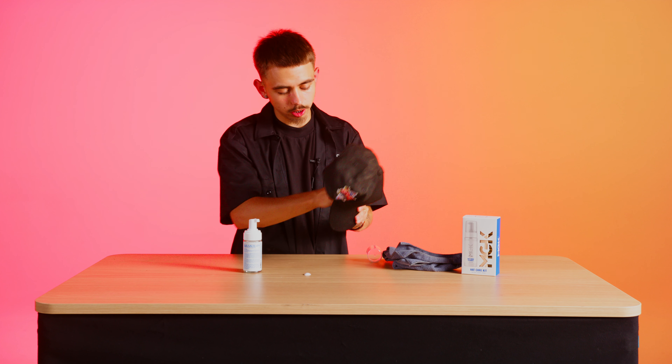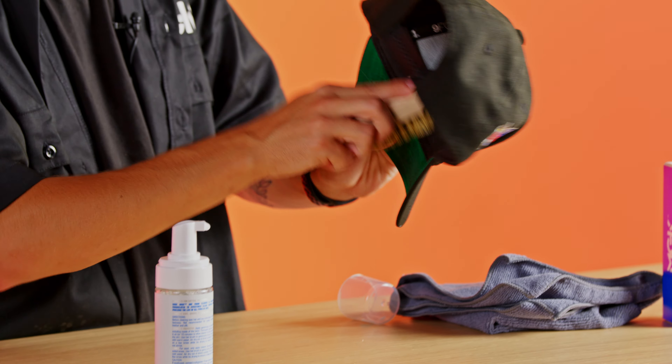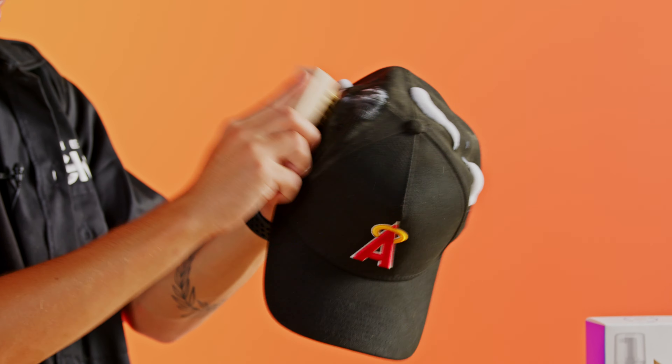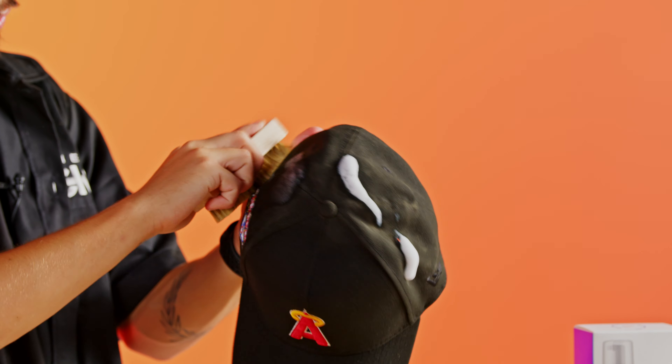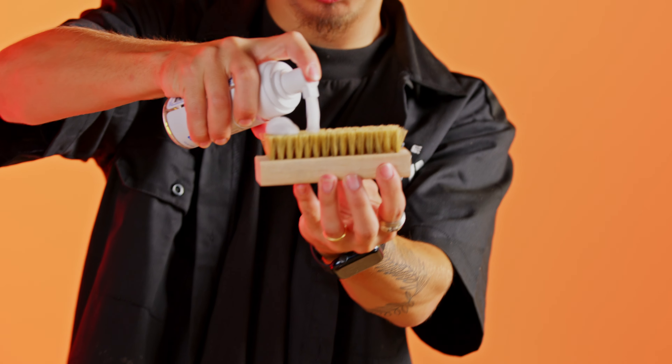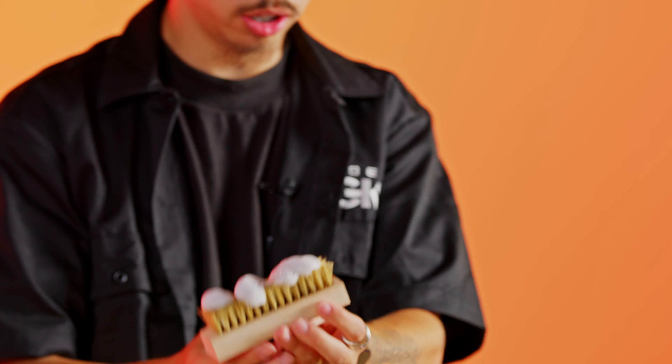For those sweat stains on the inside, same thing — brush it in, brush it out. To clean the rest, just a couple drops, not a lot. Do the back side as well — brush right in. You guys see the logos? Brush right over them. If needed, you can take the cleaner and apply it directly onto the brush — a couple drops, not a lot — and start cleaning.